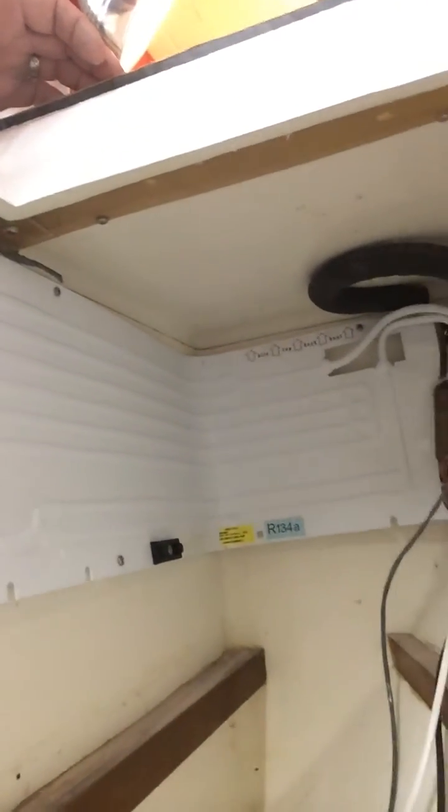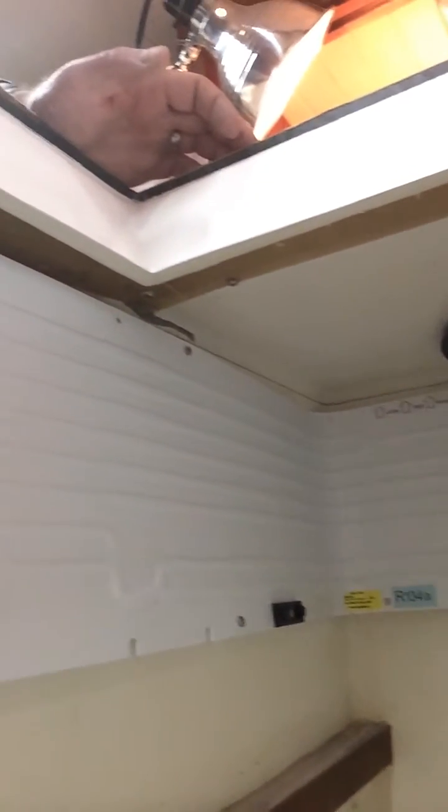Hi, this is Clay from Sundown Sailing. I thought I would just go over the recent installation of our Frigiboat refrigeration system. We purchased the Capri 50F compressor, which is a standard Danfoss compressor of that size. The variety of condenser we chose is a flat version that would be suitable for an 8 to 9 cubic foot box.